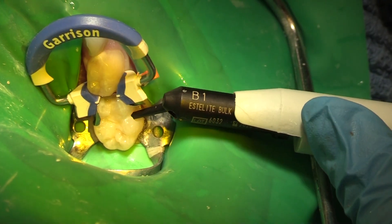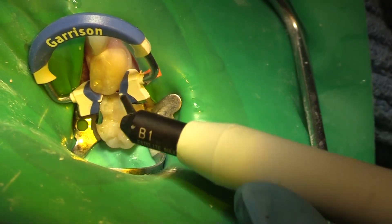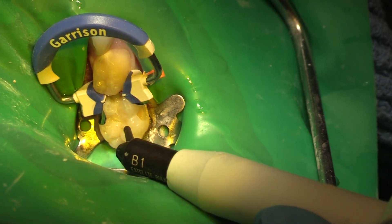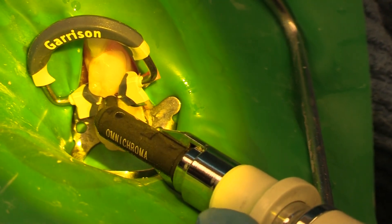A little bit of flowable just into the base. And that's our Estalite Tokoyama to the base of that restoration — about a 10% fill. And now we're going to do our composite over top of it. That's Omicroma again.